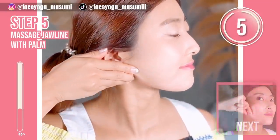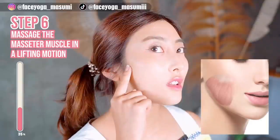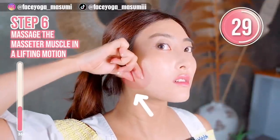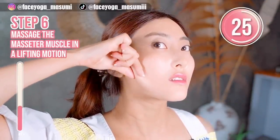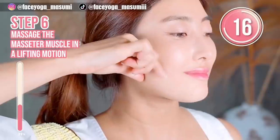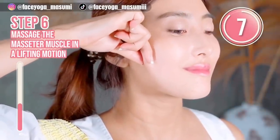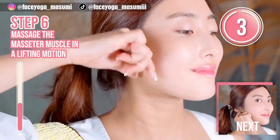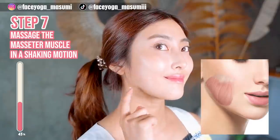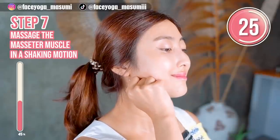There are more videos about facial exercises and massages. Step six: when you clench your teeth, you can find the masseter muscle around your jaw area. Using your fingertips or thumb and index finger, massage the masseter muscle in a lifting and shaking motion. Repeat this movement. Please focus on the three areas you're concerned about. Let's focus on those three areas of the masseter muscle. Using your knuckles, massage the masseter muscle in a shaking motion.